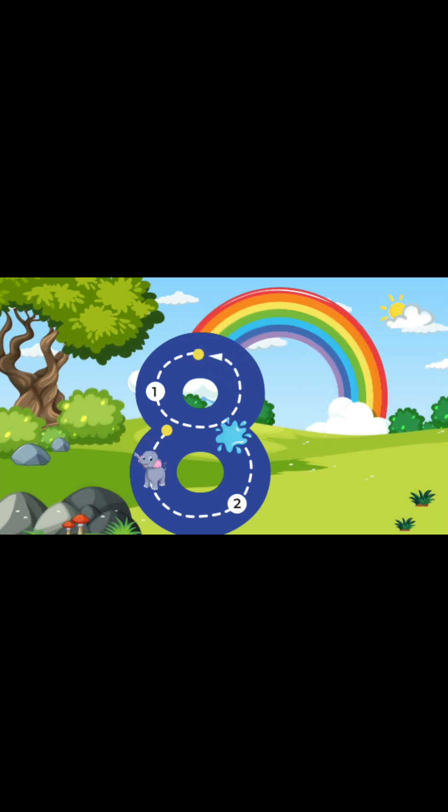Number 8. To write the number 8, we're gonna start at the top, and once we get to the top, we're gonna go around and make a little circle at the top. Once we make that circle, we're gonna make another bigger circle at the bottom and go around. Yay! You guys just wrote the number 8.